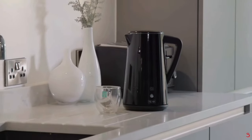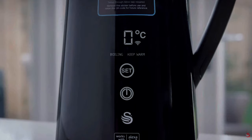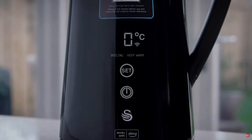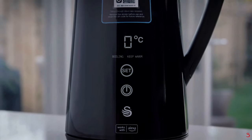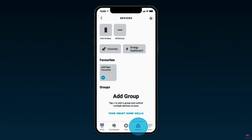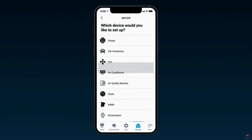Pairing your device is simple. Connect to the power to reveal the product power and set buttons. Press and hold the set button for three seconds — the kettle will flash and beep three times. The Wi-Fi symbol will then also start to flash, indicating the kettle is ready to pair. Open the Alexa app, select the devices tab, then select the plus icon in the top right corner to add a new device. Select 'add device' on the pop-up menu, then scroll down to find 'kettle' and select it.